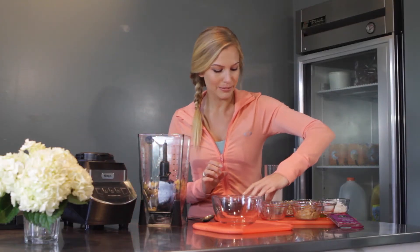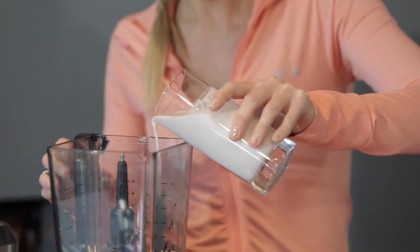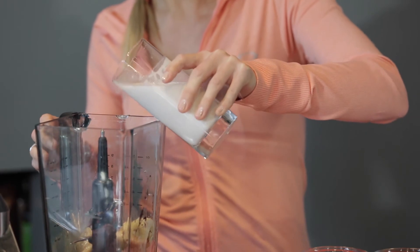And then I like to add a little bit of almond milk. It smooths that out a little bit. I put about a fourth of a cup of almond milk in there, just a little bit to help it blend.